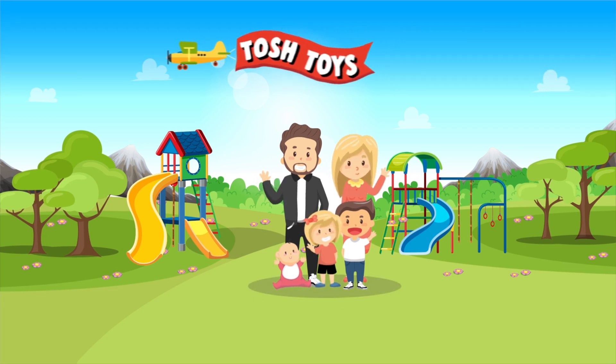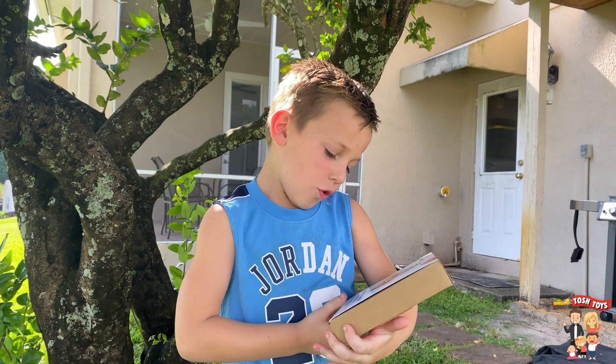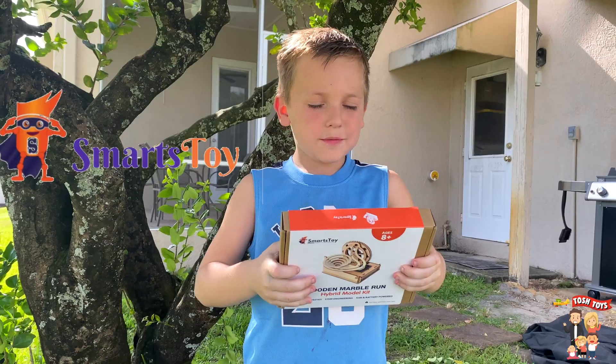You're watching Tosh Toys. Hey guys, welcome to Tosh Toys. Today we have wood marble run kits from Smarts Toys.